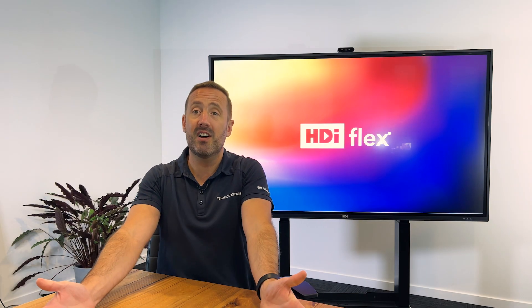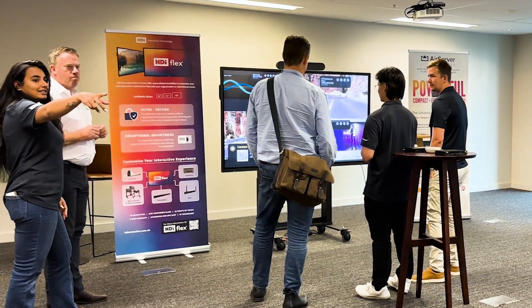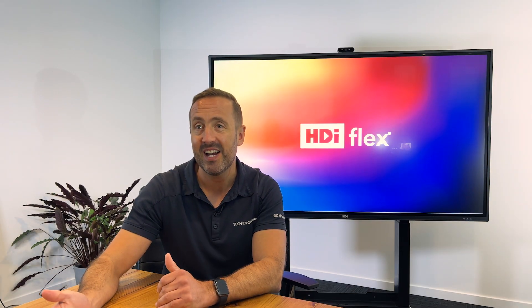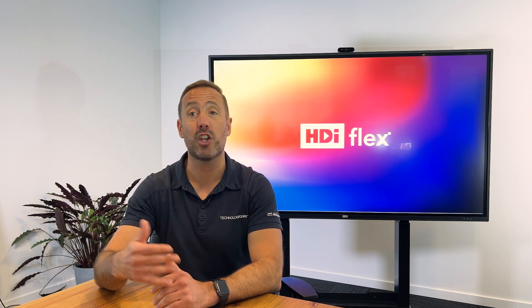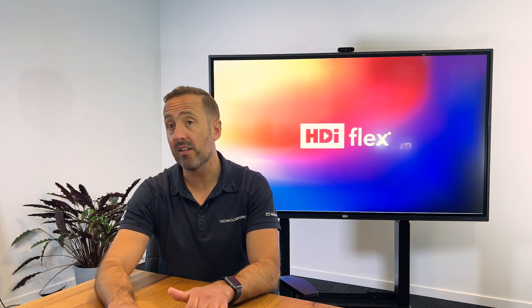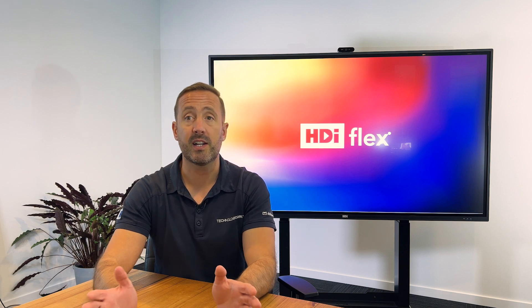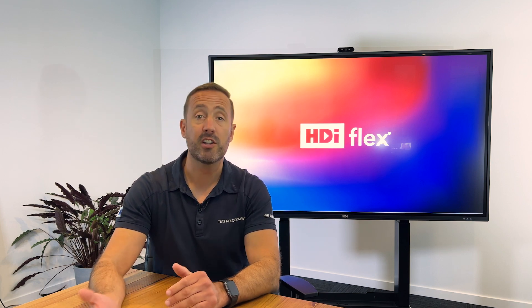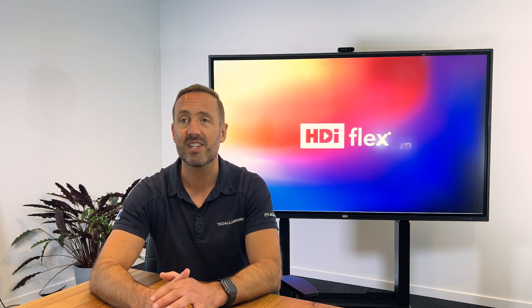The Flex is available now. We are demoing the screen nationally — you can book a demo with any of our team and get your hands on it to see the power, brightness, and security of the HDI Flex. For more information on the HDI Flex and any of our HDI series of products, you can visit our website at www.technologycore.com.au, and our YouTube channel is a fantastic resource for all the new features we're releasing through those series.